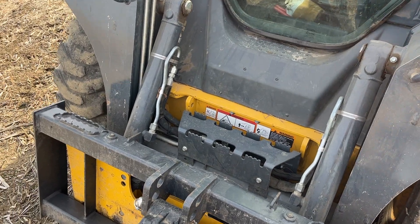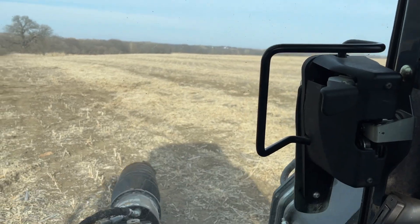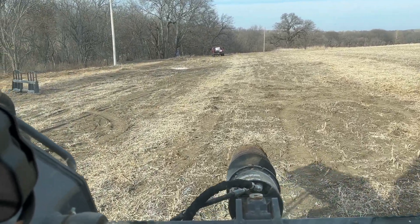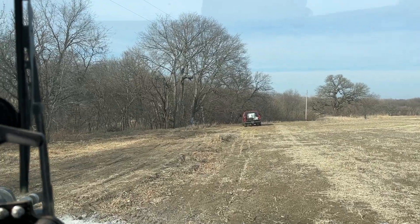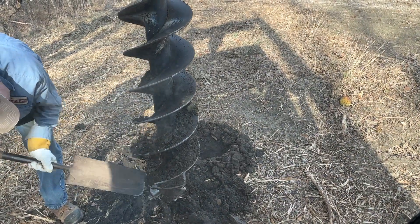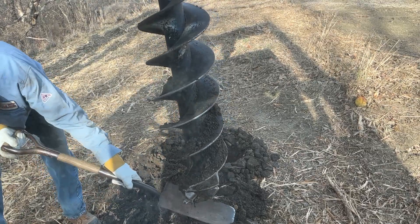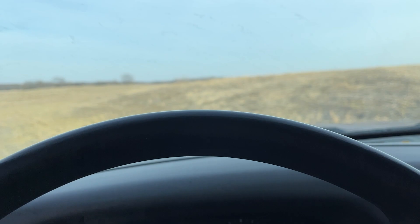Just got her switched over from the forks to the digger. Going to get one more hole dug before we have to be back at the house. Looks like grandpa's gonna get rid of one more tree branch before we start digging. We're hitting rock and it's not digging through it, so we're gonna clean off the bit and try to get those points where they can cut at the rock.